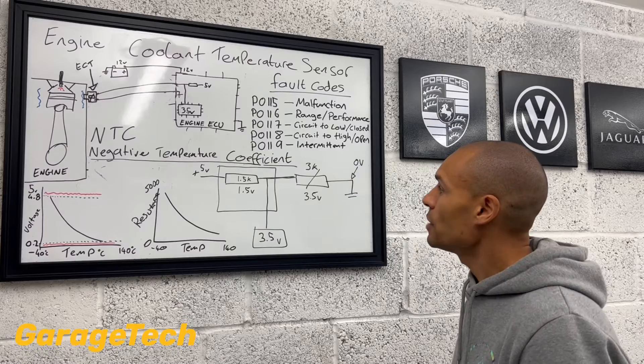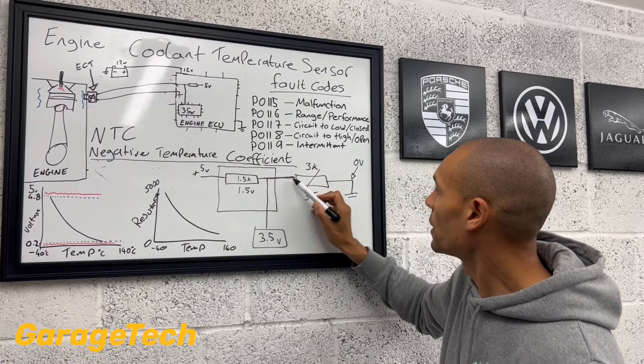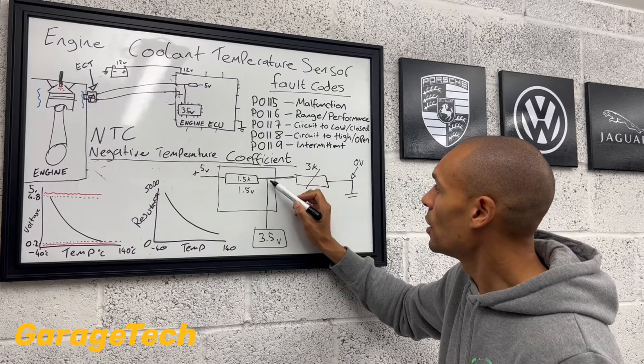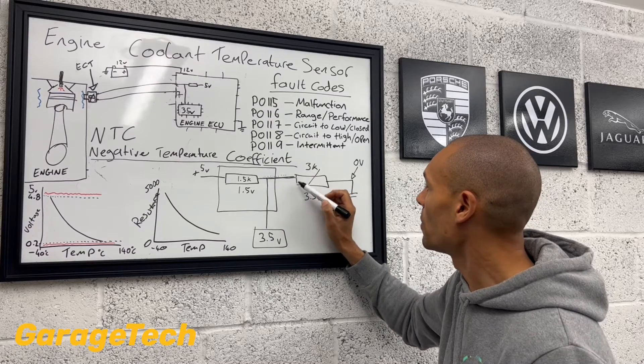So then our engine ECU at that midpoint — because that's only using 1.5 of the volts — effectively out here now, you've got 3.5 volts coming out.